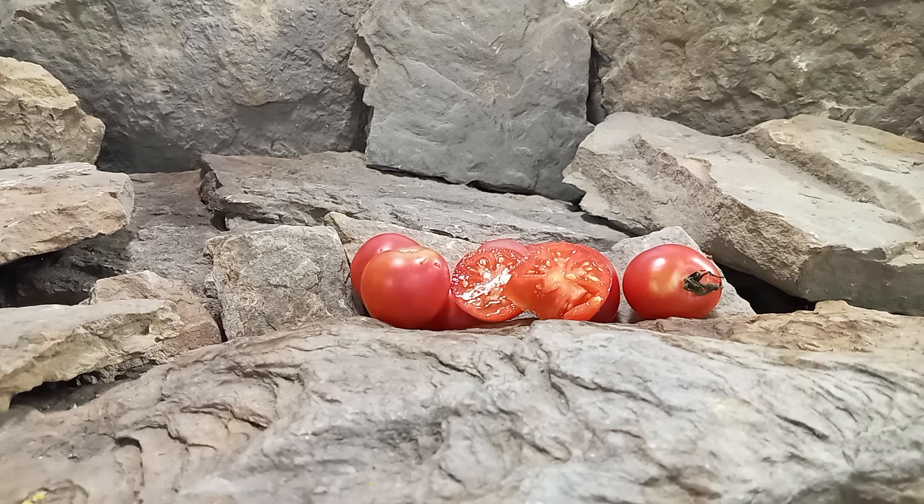A great tomato for farmers markets because of the production. Also great for salads, snacking, and just fresh eating. Well, this was our review of the Dwarf Bendigo Rose tomato.